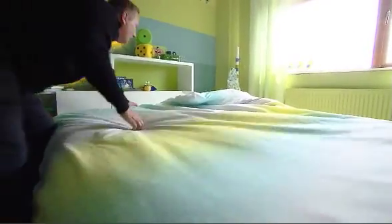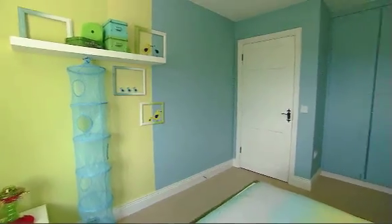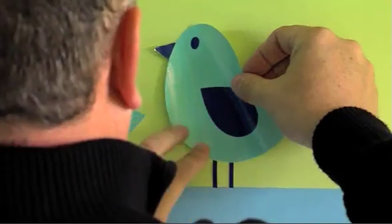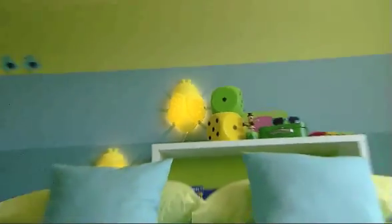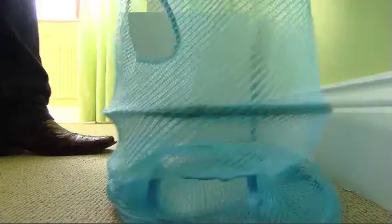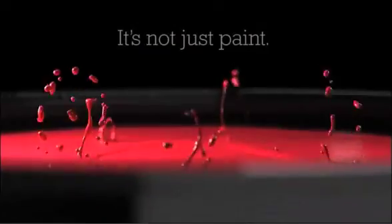I wanted to create a space in this room that was fun, happy and bright. To achieve this, I used colours graded from lemon down to blue. Fun elements like the birds and the bug lights add a real childlike quality to the room.